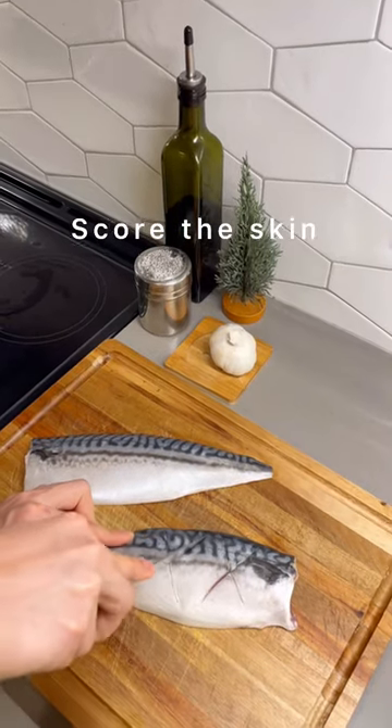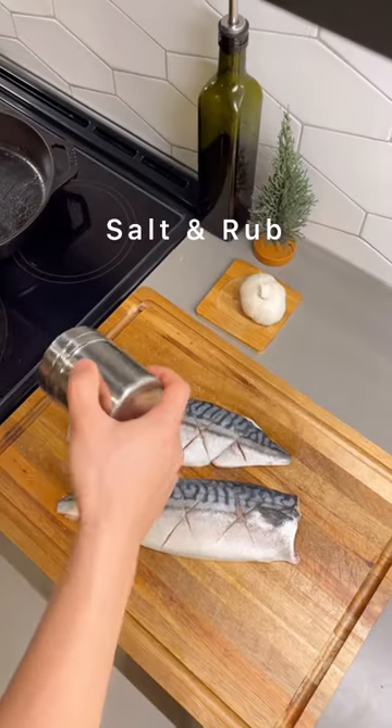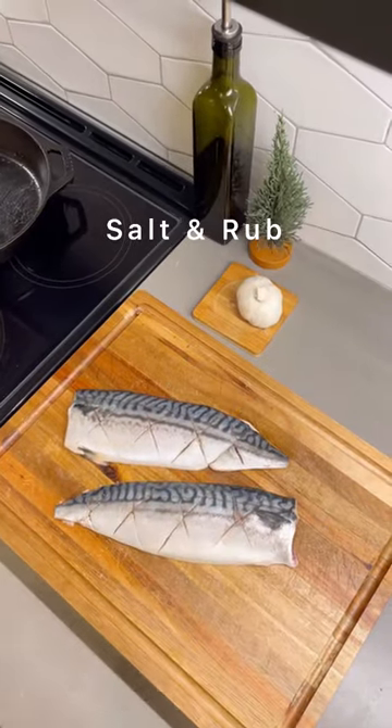Next, we're gonna score the skin for a crispy oven baked finish. Season with salt and preheat oven to 450 Fahrenheit.